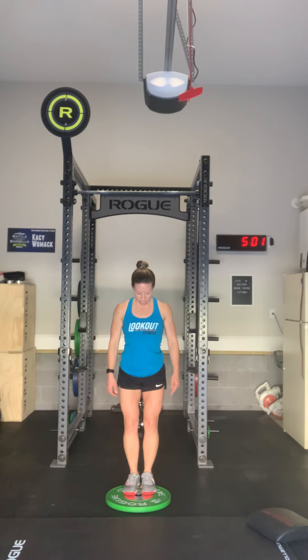Let's talk about the plate hops or the odd object hops. If you don't have a plate I want you to pick an odd object that is fairly low to the ground — we don't want something really high today. We're going to start with those feet on the outside of the odd object or the plate and you are going to hop on top of it. Each time that you hop on top counts as one rep. This movement is intended to get your heart rate up, so we want to go fast and get as many in as we can — that's really where you're going to be able to add up your reps today for your score.